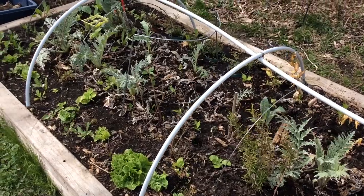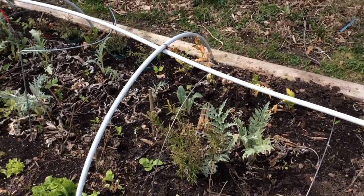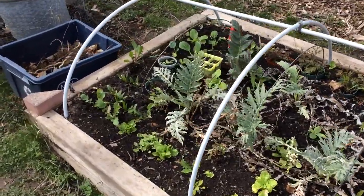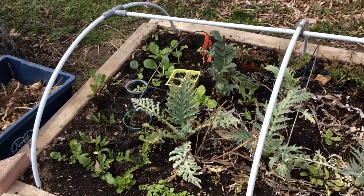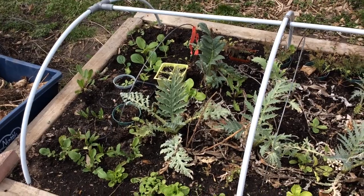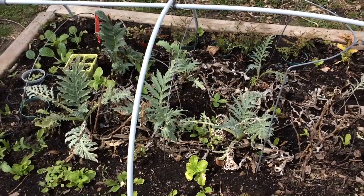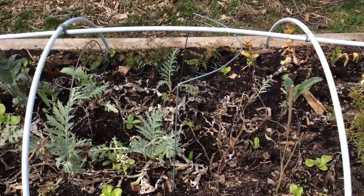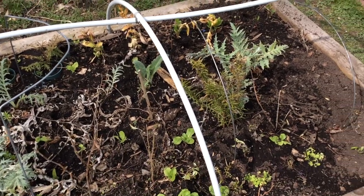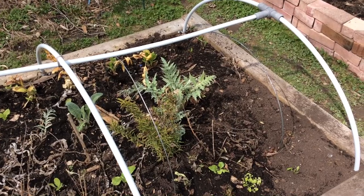Every single one of the artichoke plants, and one cardoon towards the back, all made it through the winter here in Toronto. We had a super cold winter — some of my rose bushes didn't make it — but somehow these guys made it. I've had to uncover them now since it's getting warm, and they all came through, some looking a bit better than others, but I was very impressed they all survived in this combination high-low tunnel.